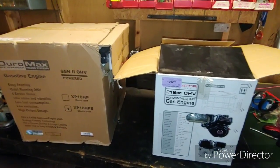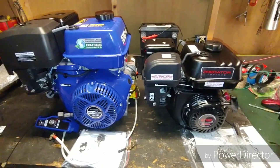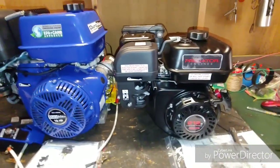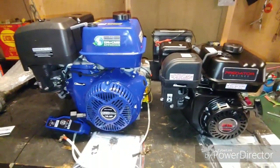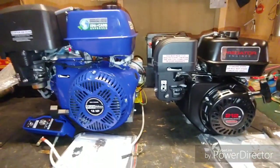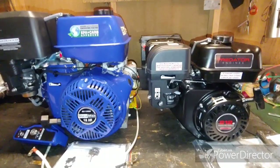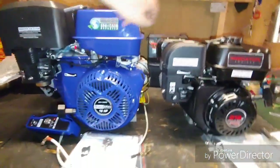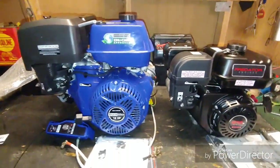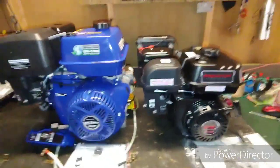All right, so these are them sitting outside the boxes. On the right, the good old Predator 212; on the left, the 440 18-horse Duromax — just a little bit bigger on the Duromax. This is just a side-by-side on the front: the Duromax sits probably a good six inches taller and it's probably every bit eight inches wider.